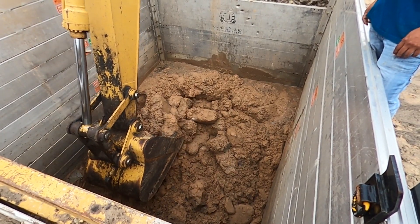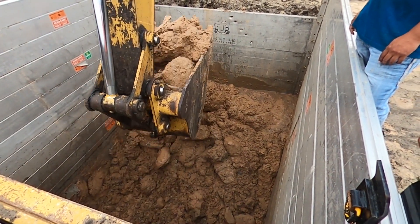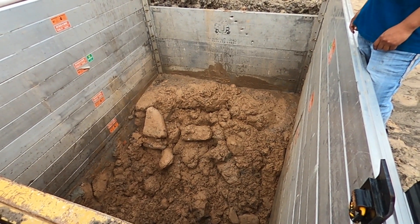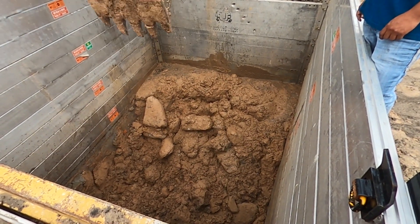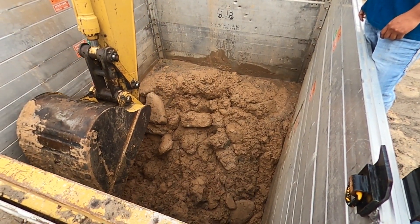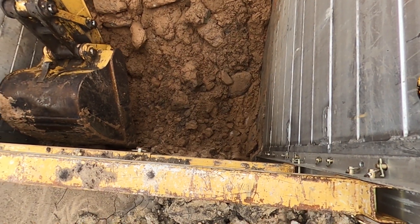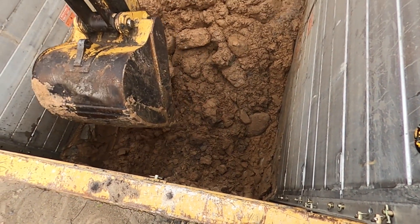Our first instruction, once we got down and were digging below the water table, was to put big rock in there and form a base. So we put the rock in there as instructed, but we just didn't feel like it was stable enough, so we came up with a new plan.